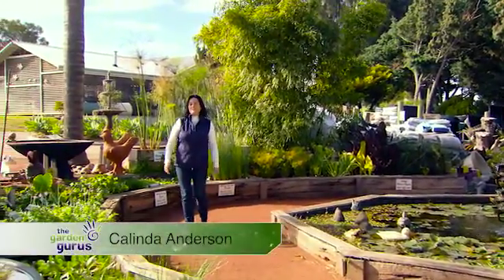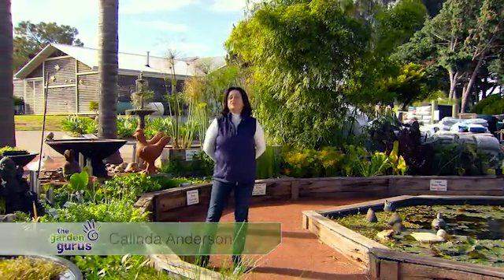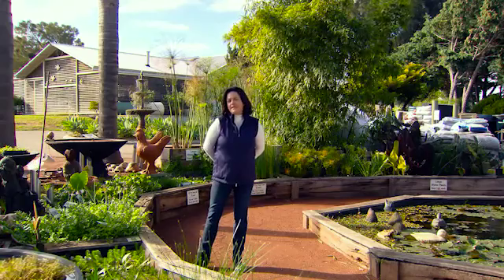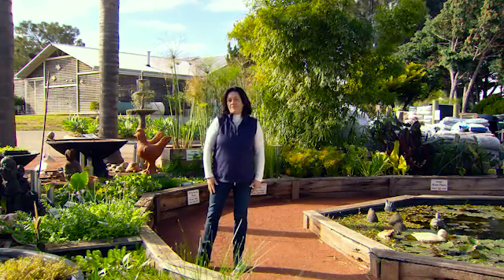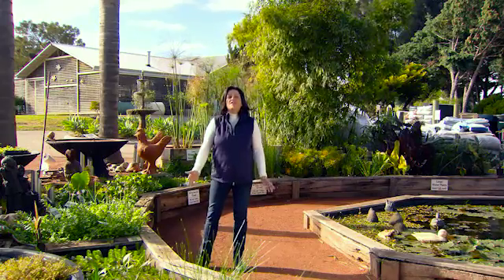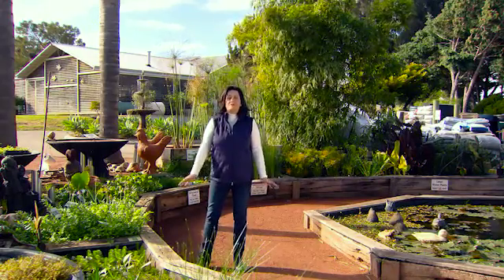Aquaponics has been adopted to commercially grow vegetables and fish the world over. And it's that simple — it's something that you can do at home quite easily. If you're a bit handy, you can DIY and build a system of any size. But if you're time poor or don't want to build it yourself, then you can purchase an aquaponic system fully included.